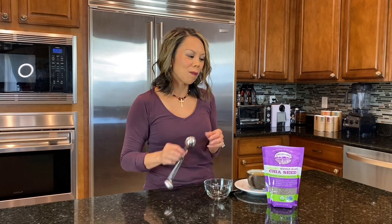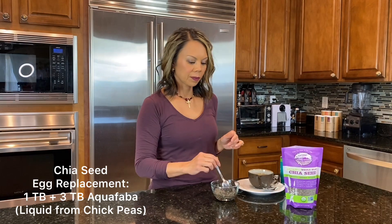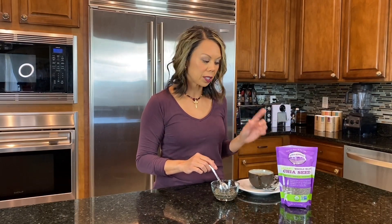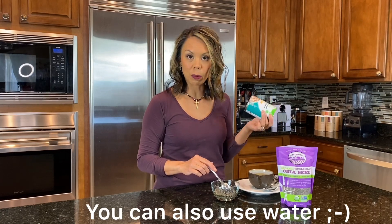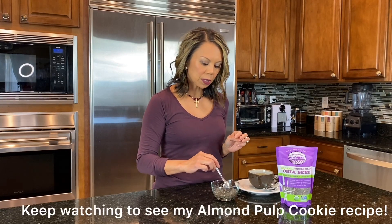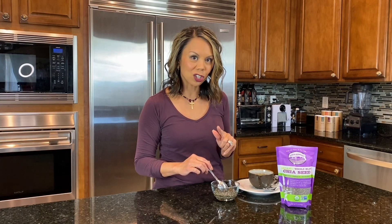If you are going plant-based, or if you just ran out of eggs and happen to have chia seeds around, I'm going to show you how to make the egg replacement. That's one tablespoon of chia seeds to three tablespoons of aquafaba, which is the other name for the liquid in the chickpeas. I'm going to put this in a small bowl, mix it together, and let it sit for 15 to 20 minutes while we make our chia seed pudding.